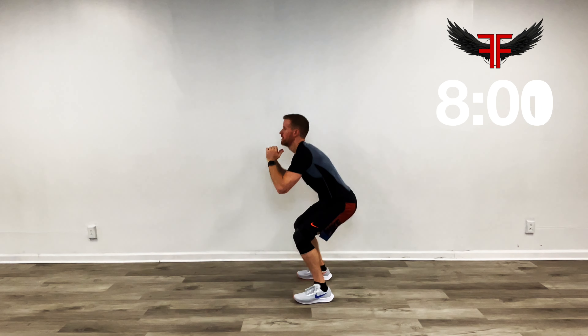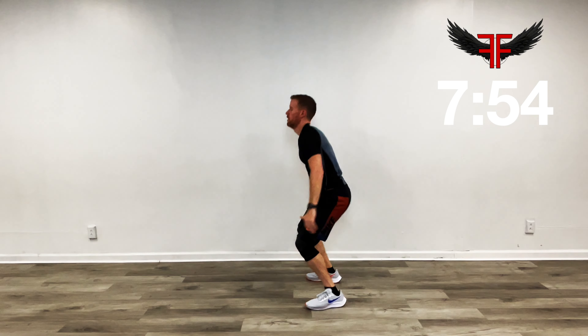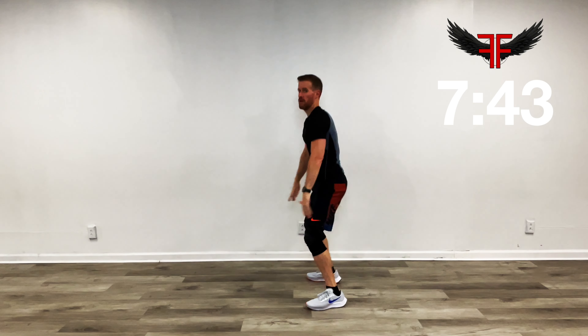Got about 30 seconds left here, then we're going to jump squats. About 15 seconds down. Now when we do these jump squats, take the jump out and just come up on your toes if you need to. In 3, 2, 1 — jump squat.